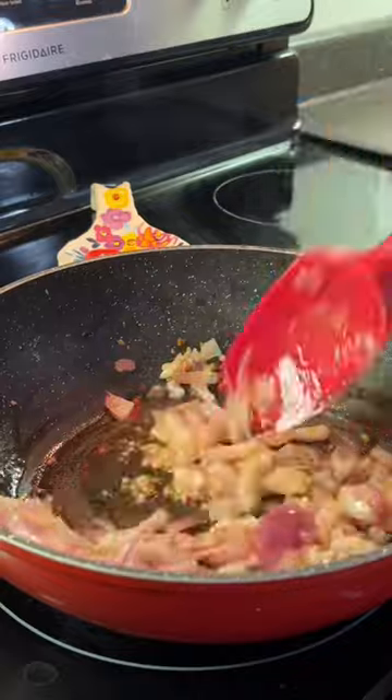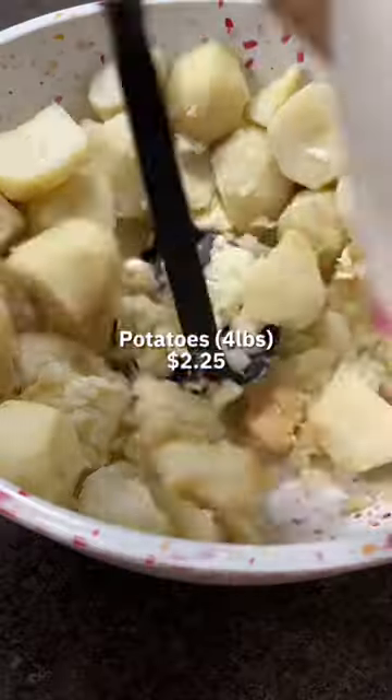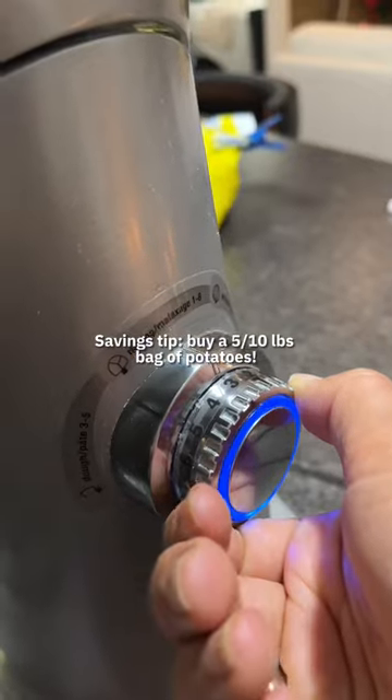Moving on, grab your second onion and sauté that in a pan with two chopped garlic cloves. Add your lentils as well as vegetable stock. While your lentil base is cooking, you're gonna want to boil your potatoes to get ready to mash.